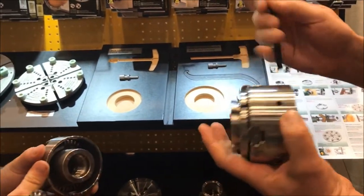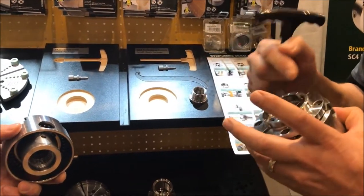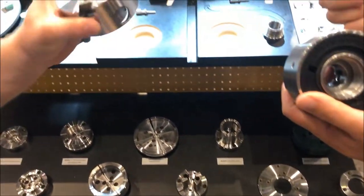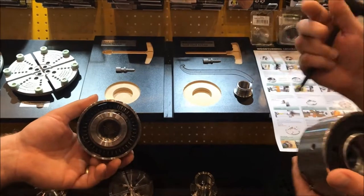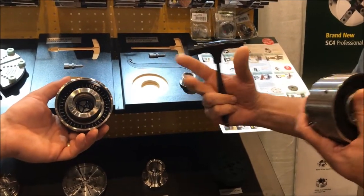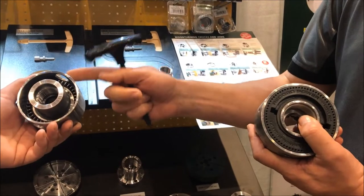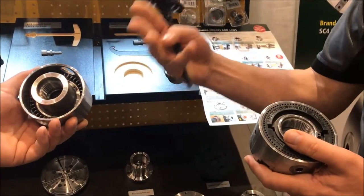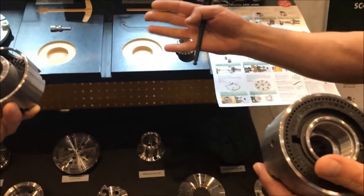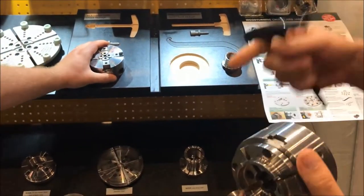So ultimately this makes the SC3 a lighter-weight chuck — the holding power is the same, and because it's got the same jaw carriers, all of our range of jaws will fit both chucks. It's a lighter, lower-priced chuck, so it's generally very popular on a smaller lathe like a midi. Both are totally acceptable on both sizes, but the SC3 is restricted to a 1-inch 8 thread, whereas the SC4 offers 3/4-16 TPI, 1-inch 8, and M33x3.5. Most larger lathes in the United States are 1-1/4-inch 8, so that's a key difference.